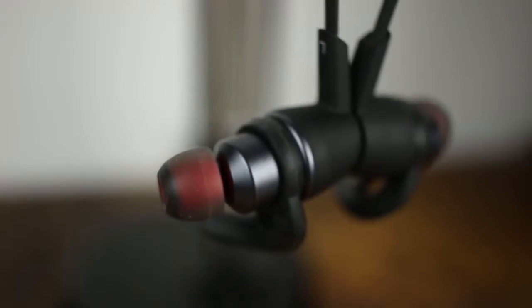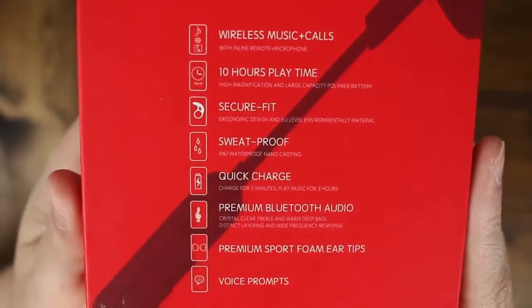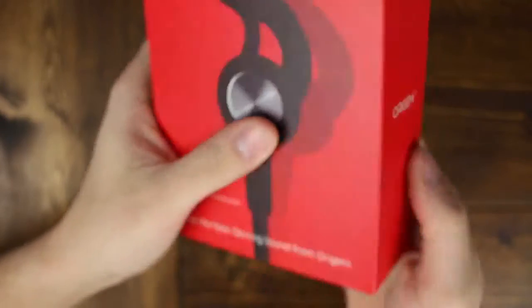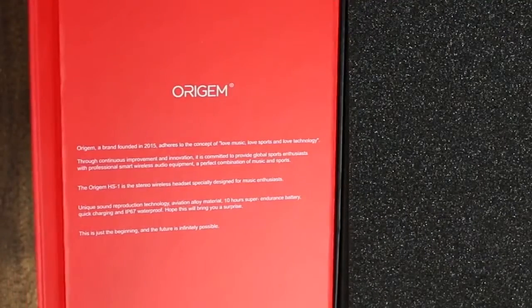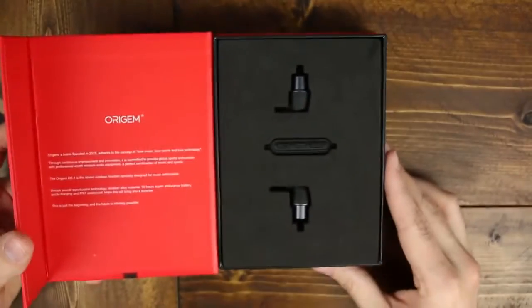Starting things off, these headphones seriously have the best unboxing experience that I've ever had with really anything other than my Galaxy S8 Plus, and that was like $700. A plus on the packaging — there's a ton of information on the outside of the box that lets you know what you're getting, and overall it is just a really high quality box. The lid is magnetic and folds open like some cell phones do, starting with Origin's brand information and what they stand and aim for in their products.